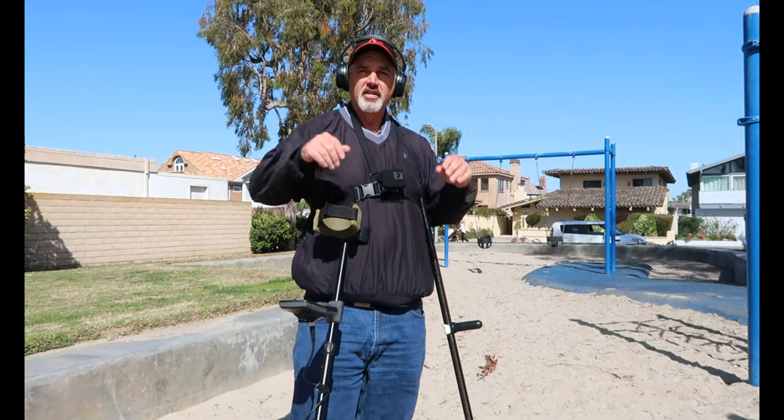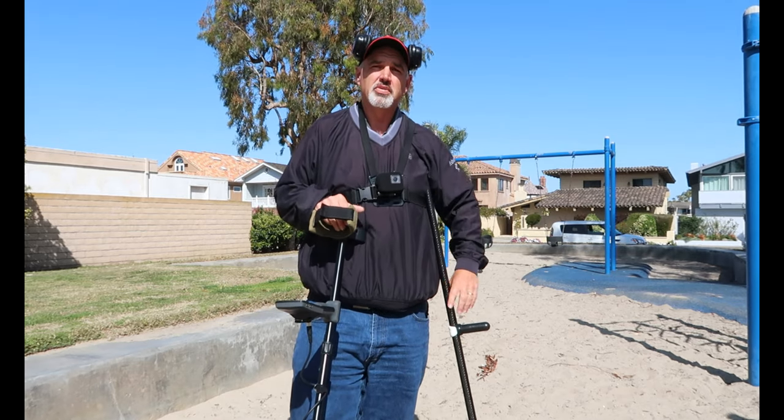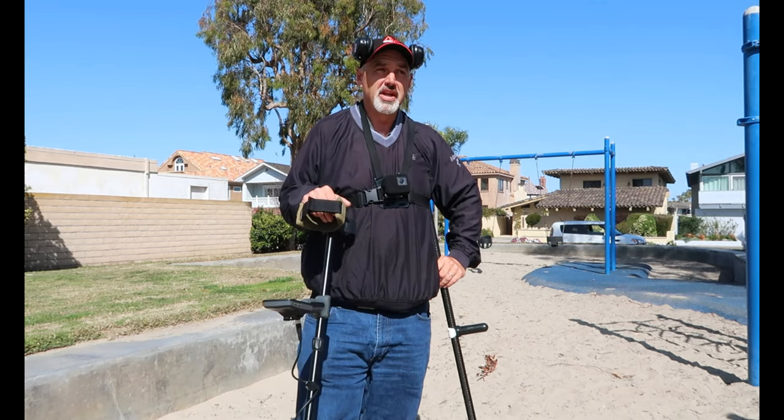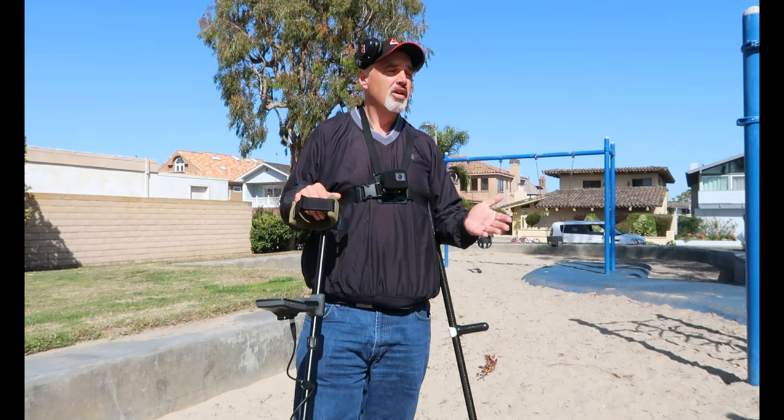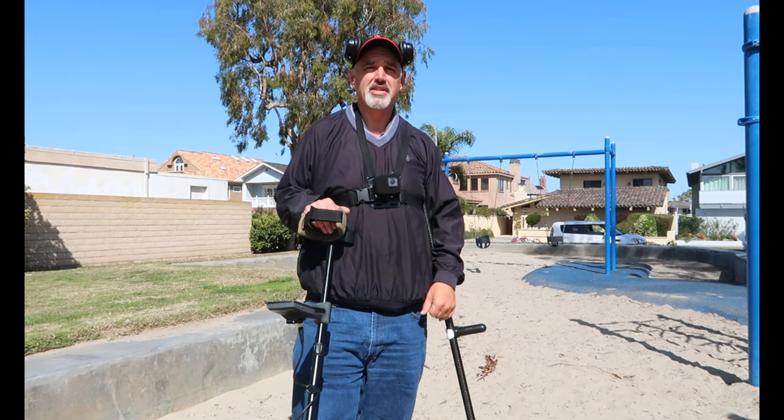Hey guys, welcome to another episode of Tutorial Tuesday. In this episode, I'm going to talk about the 10 most common mistakes metal detectorists make.